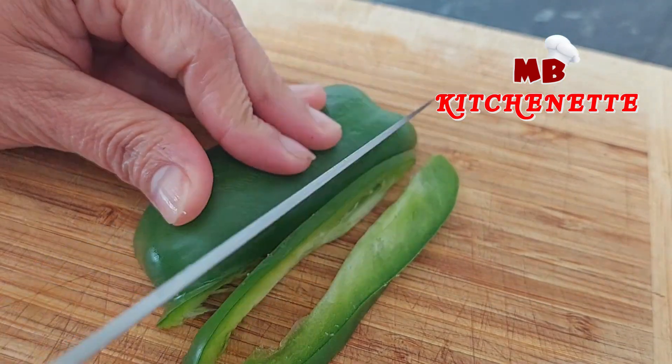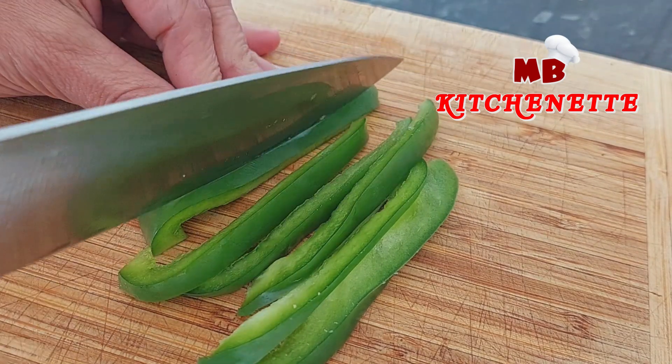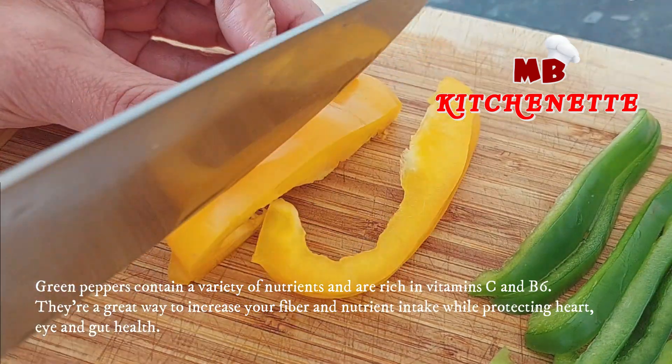The bell pepper is the fruit of plants in the grossum group of the species Capsicum annuum. Cultivars of the plant produce fruits in different colors, including red, yellow, orange, green, white, chocolate, candy cane striped, and purple.